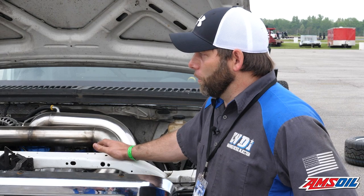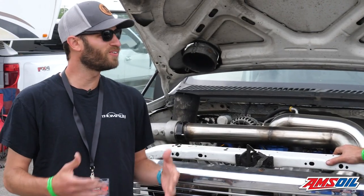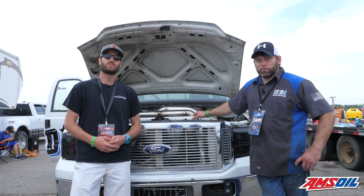Jesse, we wish you the best of luck on day two — there's still a long way to go. We appreciate you giving us some of your time and telling folks about the setup. Thank you all for watching. We'll see you next time.